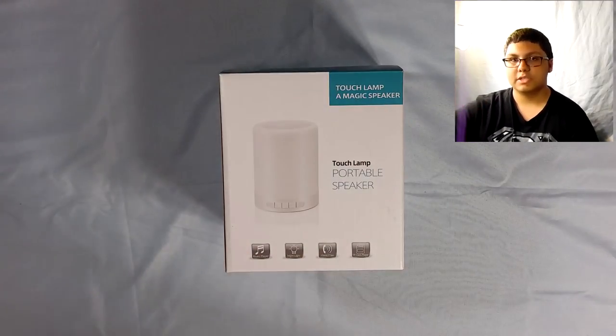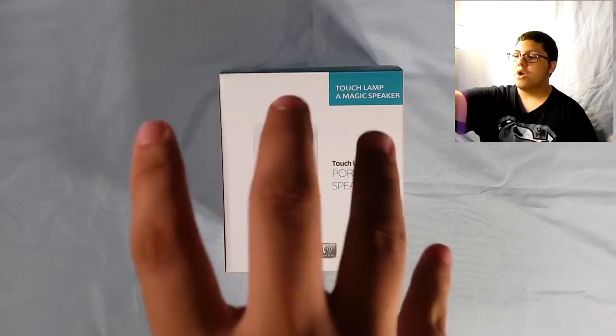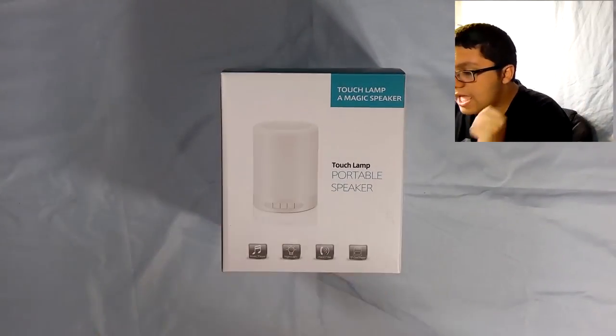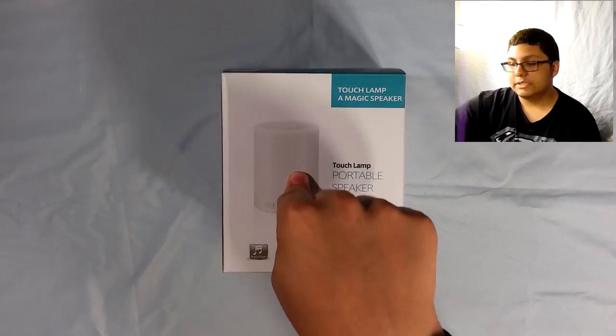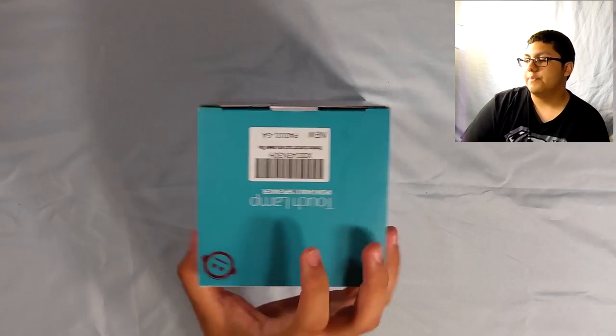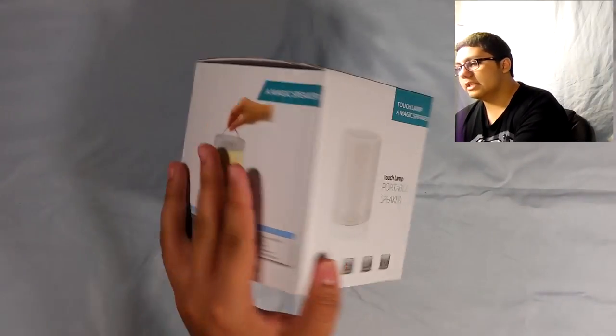They sent me this again. Thank you guys once again for this. I will review this throughout the week like I always do, or longer because I can't ever really keep a schedule. So let's get right to it. Today I just have to say this packaging is a lot better than the headphones packaging. I actually like this a lot. It's clean, it's nice.